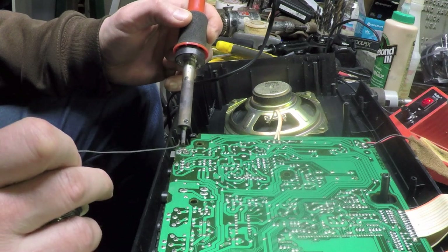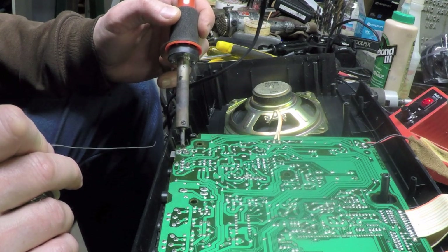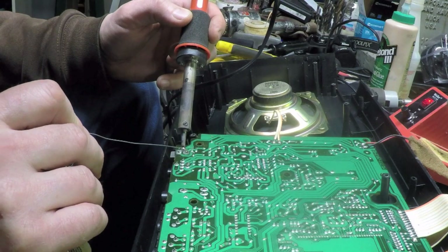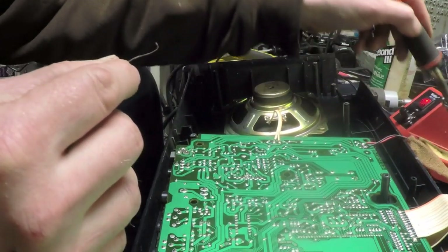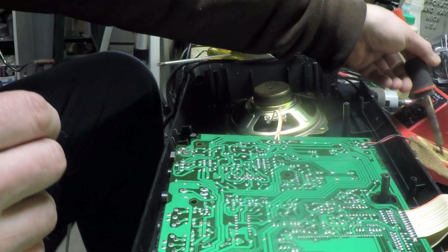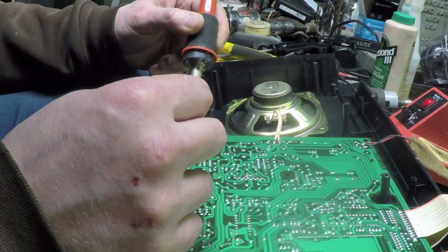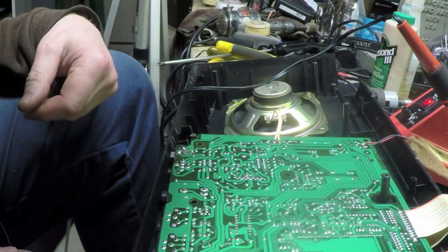To reflow, I heat the trace and the lead — the lead absorbs the most heat — then bring solder in on the other side and let it flow into the connection. I added a little more on the battery post connection. Even though I'm not concerned about battery use, I still want that connection robust because it helps absorb the flexing force when the plug is pushed in and the unit gets abused. That's better.